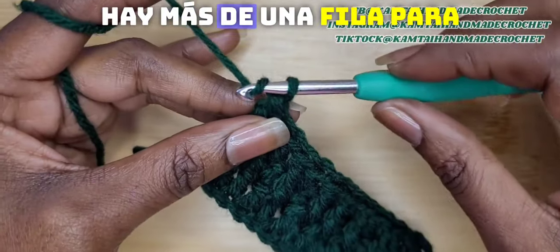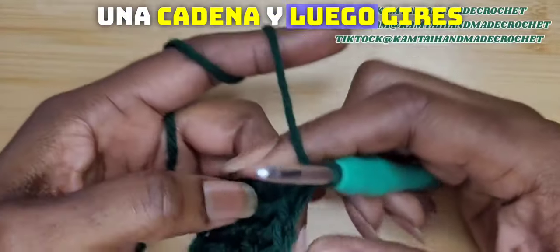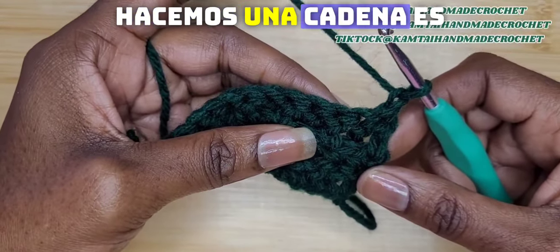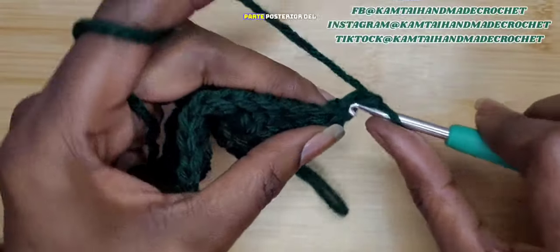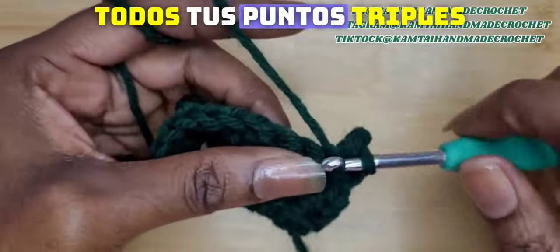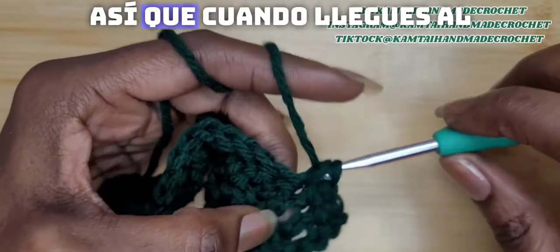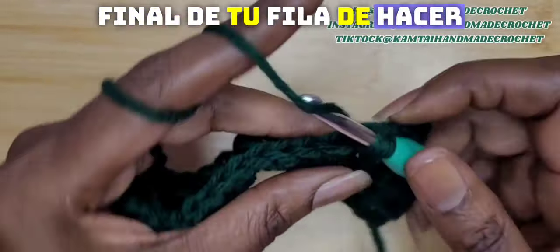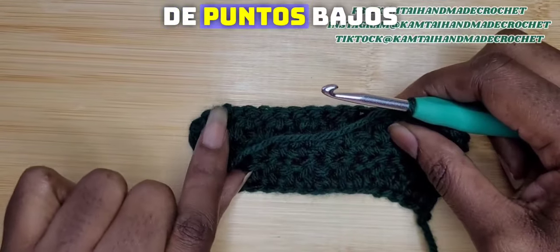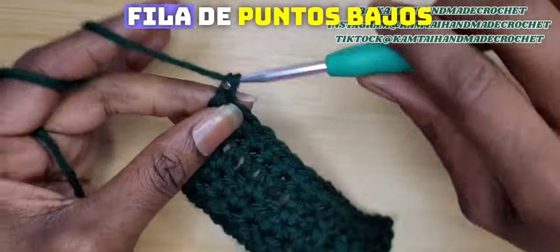Now we're going to do the other half of this alpine stitch — there's more than one row for the pattern. So chain one and turn your work. The reason we chain one is because we're at the back of the project now. You want all of your triple crochets and double crochets to be in the front of your pattern. So when you get to the end of that row, chain one and turn, then make a single crochet row.